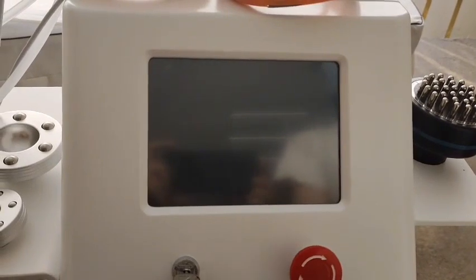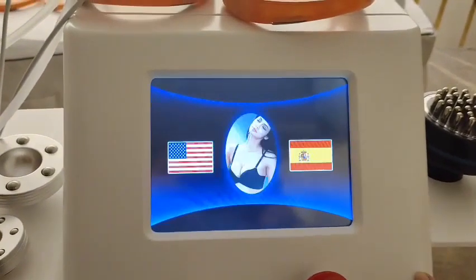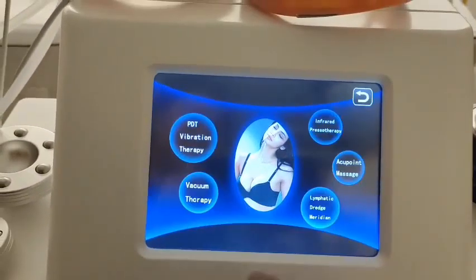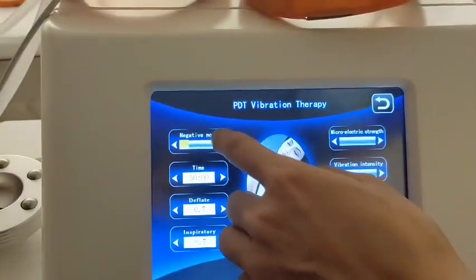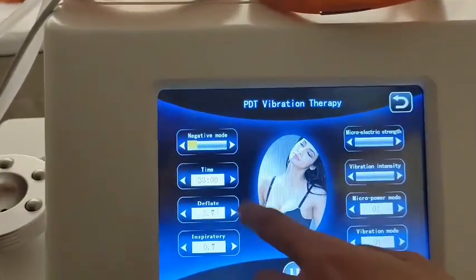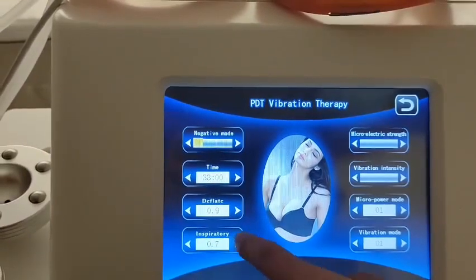Now we start the machine. We will enter this screen — you can choose the English language. This is the PDT vibration therapy function. You can set the negative modes, the treatment time, different time settings, and inspiratory settings.